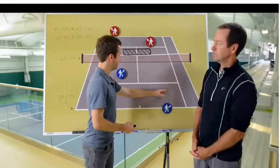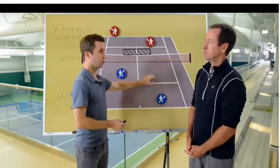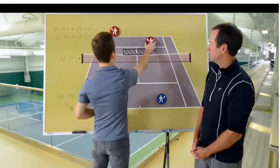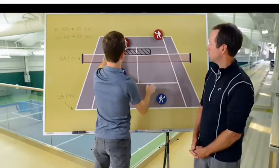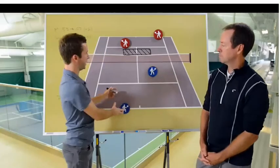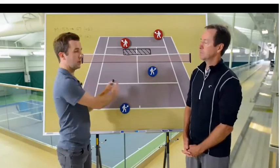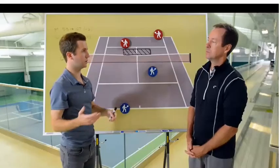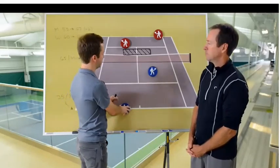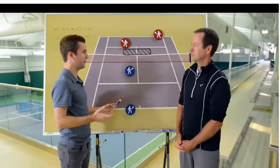Serve and volley is the obvious approach, though many recreational players struggle with it and may not have the best first volley. On the deuce side, this formation is great because you have a forehand for a wider return and can take that as an approach shot and work your way forward. On the ad court, the normal formation sets up a backhand approach for a right-hander, which for many players is the weaker side.